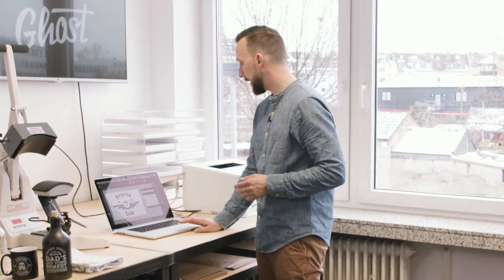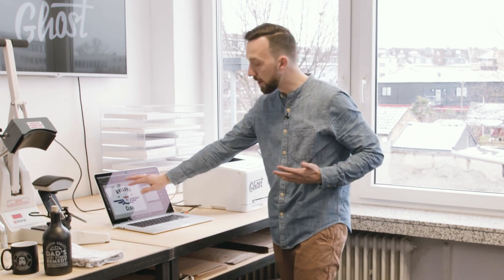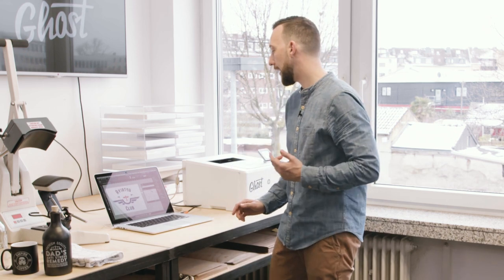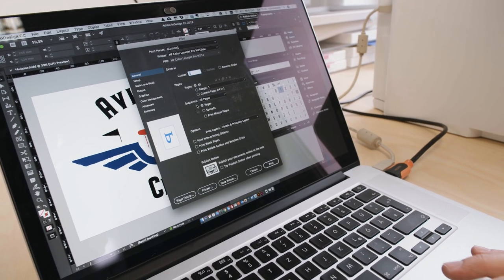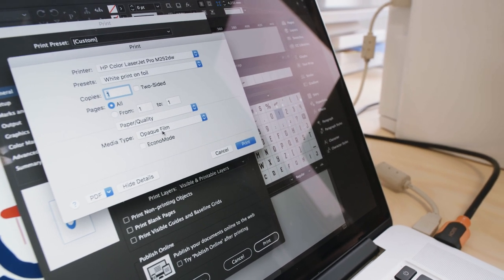On screen I've got my design in black and I'm using some colors — crisp red and dark navy blue. When I print with the Ghost White Toner cartridge, everything black on screen will be printed in white. I'm hitting the print button, printing directly from InDesign, but I could also use CorelDraw, Photoshop, or print from JPEG, bitmap, or PDF files.